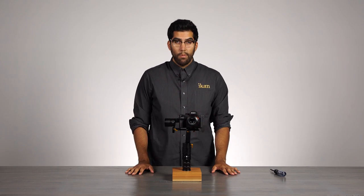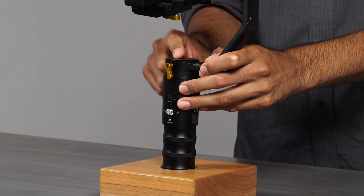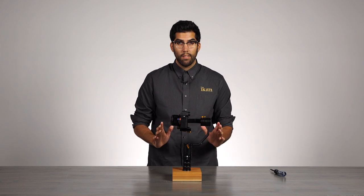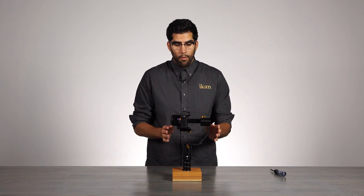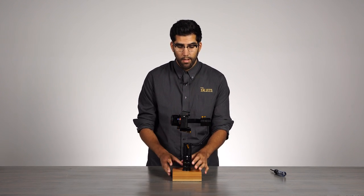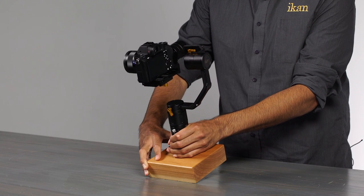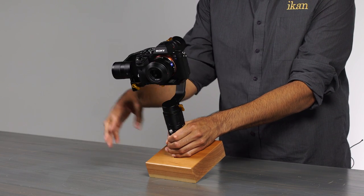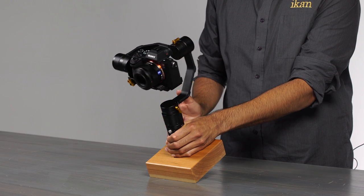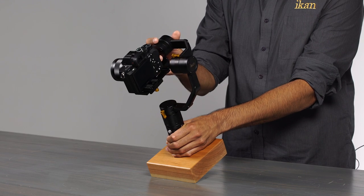The last adjustment we need to make is along the yaw axis located on the bottom. What we need to do here is tilt the entire EC1 forward. From there we will see which direction it falls and we can make our adjustments. I'm going to tilt the camera forward. As you can see, the EC1 is falling forward towards the camera.